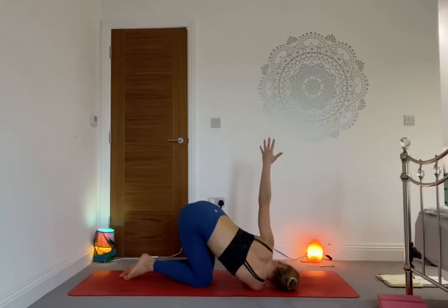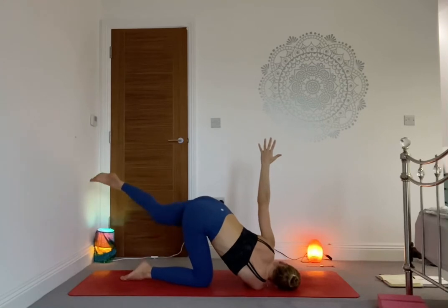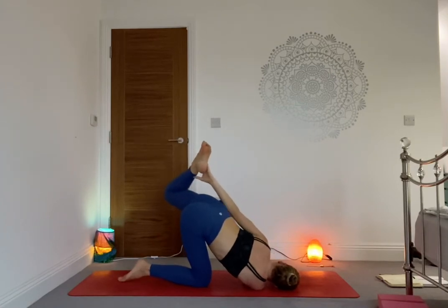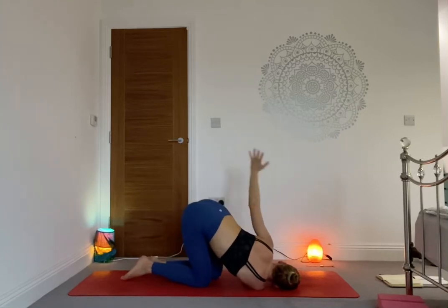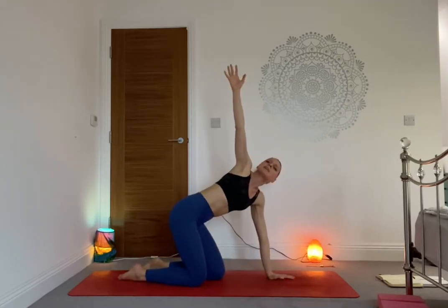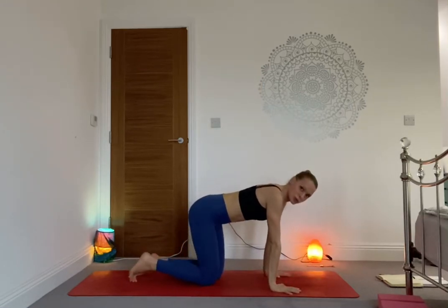Maybe you stay there — maybe that feels nice, maybe that's exactly what you need. On the inhale, send the left hand high into the sky — maybe wrap it around reaching for the right thigh. If you'd like to play with the leg, extend the left leg behind you, push into the right palm, push into the right shoulder, and grab hold of the left ankle with the left hand. Two more breaths wherever you are, then release. On the inhale, send the right hand high into the sky, then release, coming into neutral tabletop.